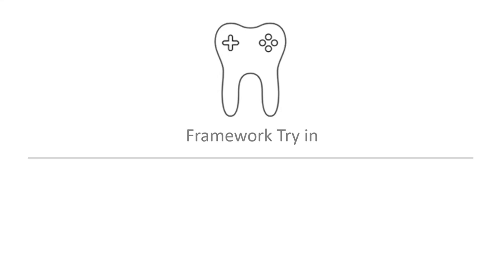Hello and welcome to another RPD video. In this video we'll be talking about RPD framework trying.